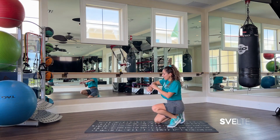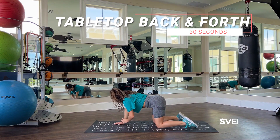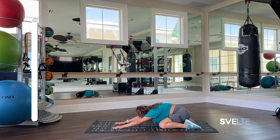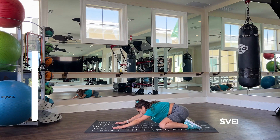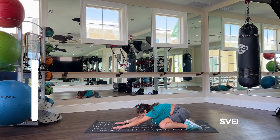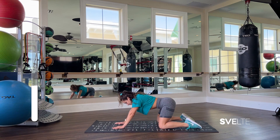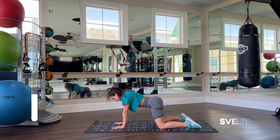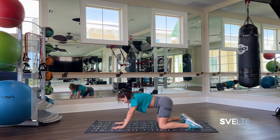Coming down to the floor gently, and tabletop rock back and forth. Starting position and begin. Three, two, one — very good.